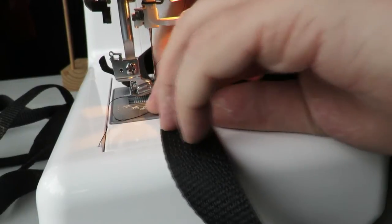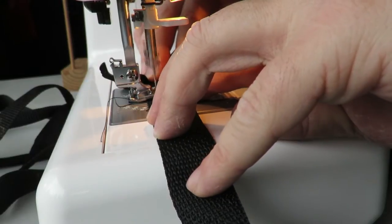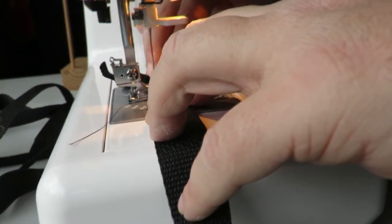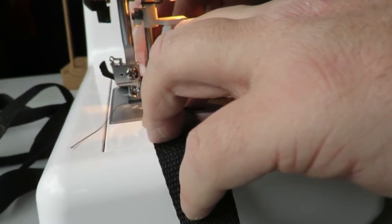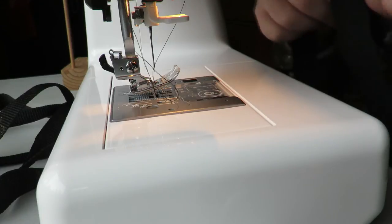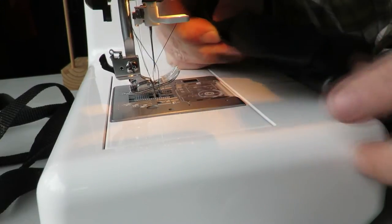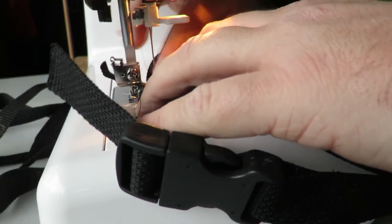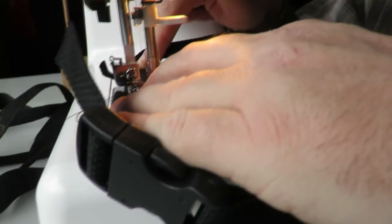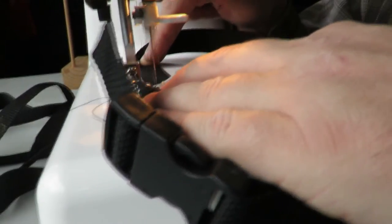Just to show the handle sewing again — drop it down in the center, go forward, quick back stitch, forward, backwards, forwards, backwards. We're making this nice and strong because this is going to be a primary stress point for your big heavy carboy. Then get your orientation, loop it around again on the other side of the strap, and sew back and forth several times. You can do this as many times as you like — this stuff is pretty strong.